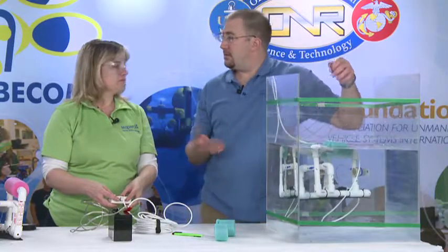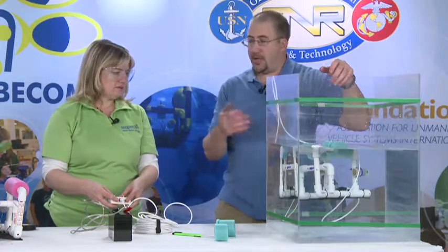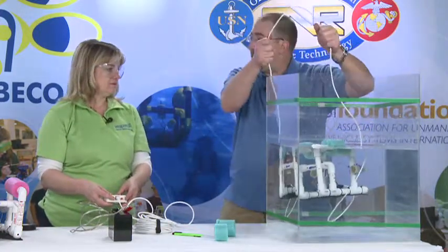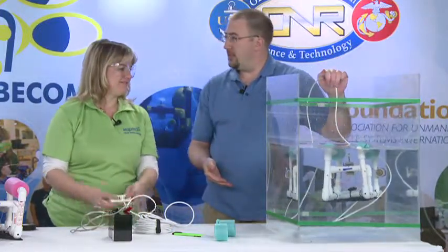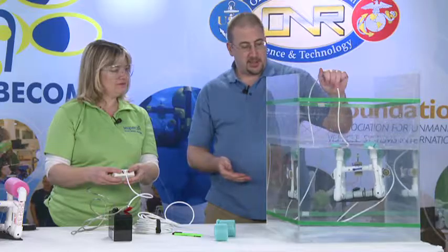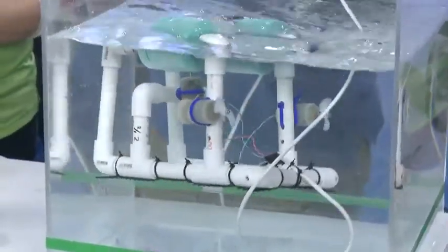Don't be afraid to take off more float. If it sinks, you just pull it back up. Luckily, it's always attached to you with this tether. You can haul it back up and add a little bit more foam. As you try to do different things, you can — and then you can drive it around.